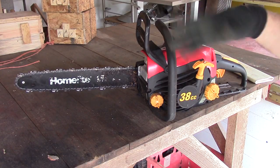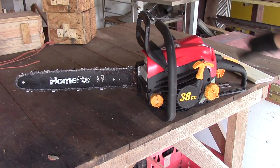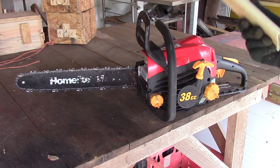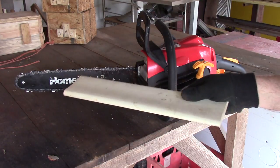I've got a big Stihl, but it's heavy, you know, when you get old. Anyway, it didn't come with a blade guard, and I carried it around in my four-wheeler and I needed something to protect the teeth. So this is what I made.